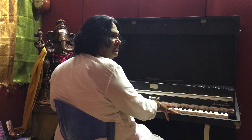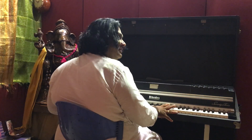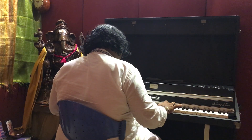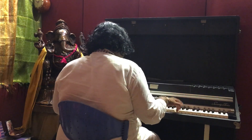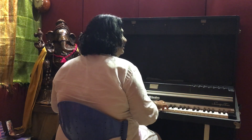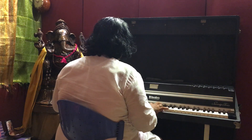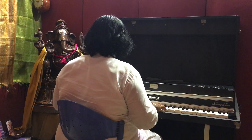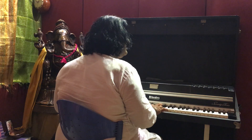The fifth note is the Madhyamma, which we call the Kalyani in the Madhyamma, which gives you the Madhyamma.